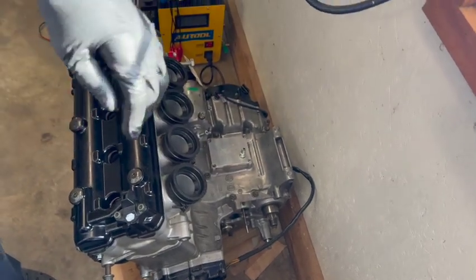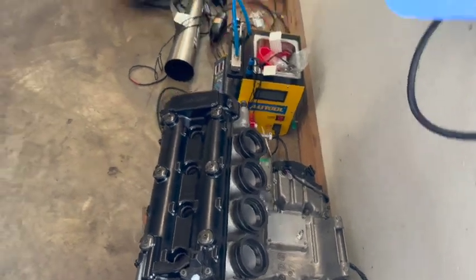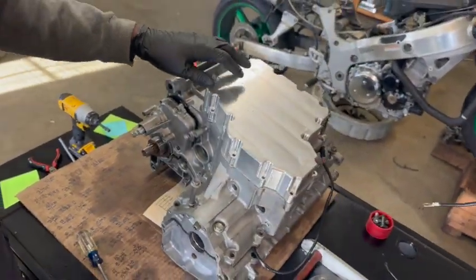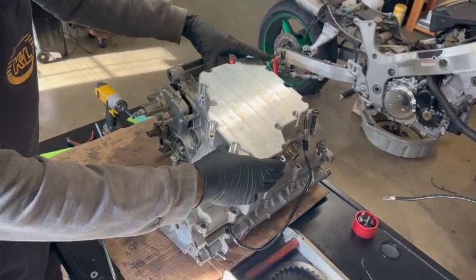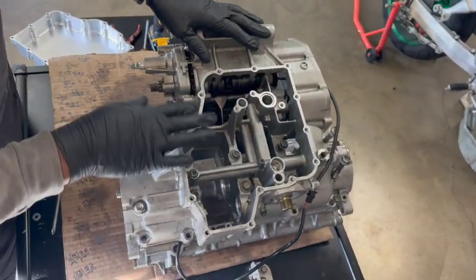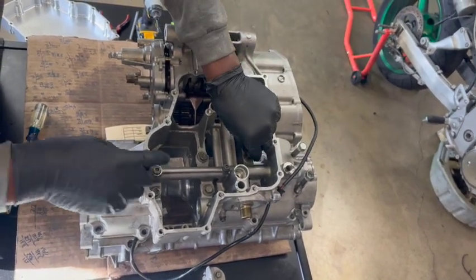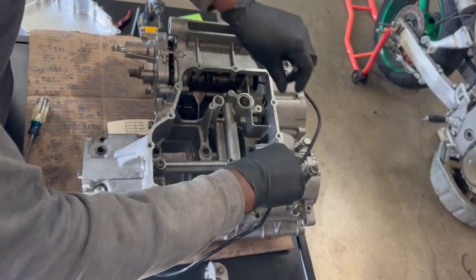Now you've got to flip this motor over. Come over here — turn it over to the bench right there. Now, just imagine you've flipped the motor over. You've got to take the oil pan off the motor. Clean everything off — of course there's an oil filter and pickup here — clean all of that stuff out, then take all your bolts out.